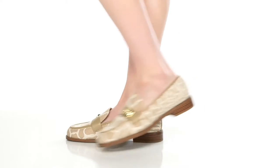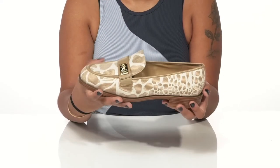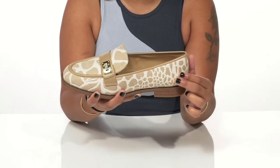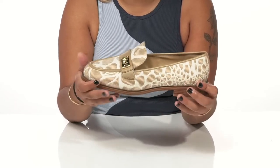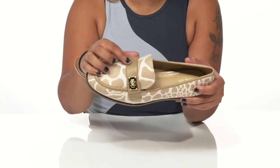Give yourself a loafer that has lots of style in these shoes by Michael Kors. You'll adore this textile upper that has some really unique color contrasting animal print designs, giving you quite a bit of style and adding some stitch detailing. A mock toe will give you that classic classy look.